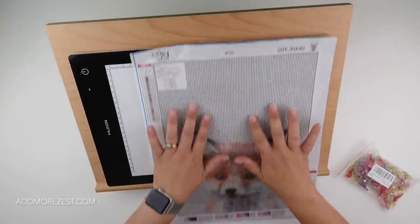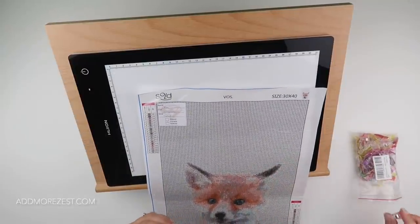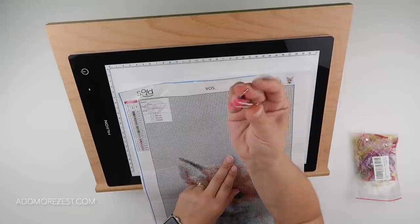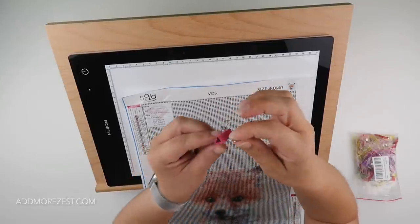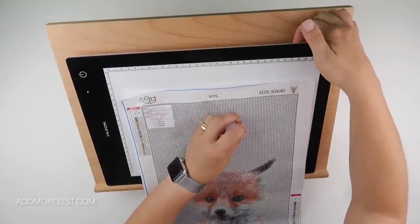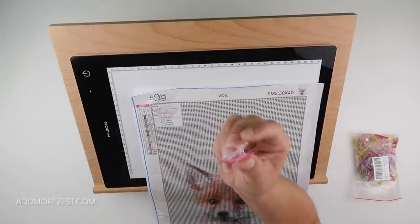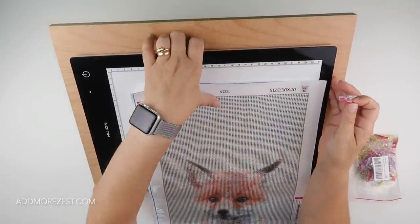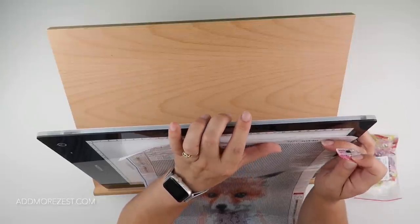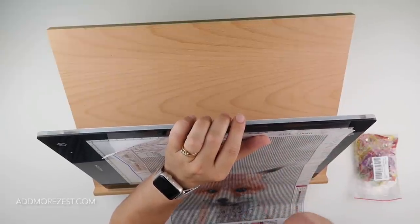Whether you use an easel or not, you may well use a light pad. If I'm doing the bottom section I'm perfectly fine, but when I come to the top part of the painting it just keeps falling. A subscriber mentioned these little things called quilt clips. I used to just use a binder clip, but the binder clips have angles on both sides which tended to lift up my easel and potentially scratch it. These quilt clips are a game changer.